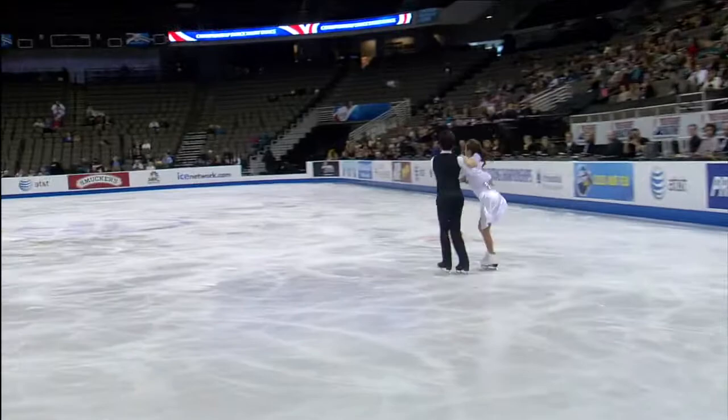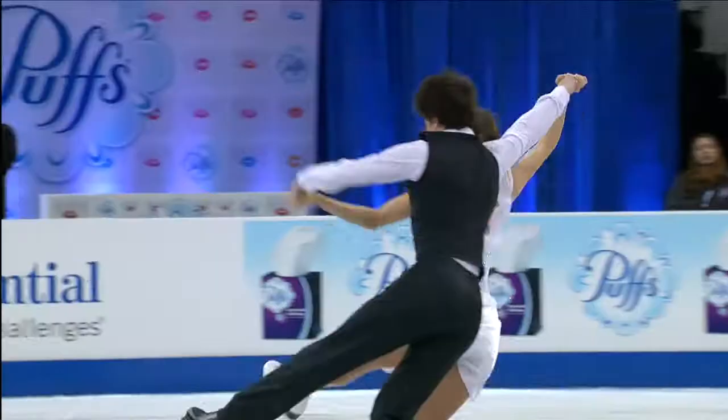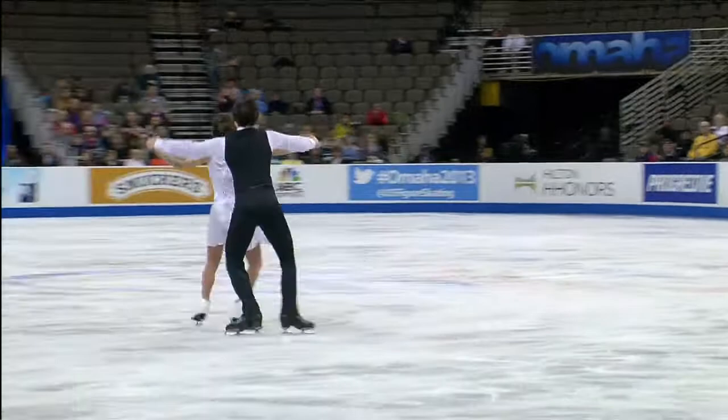Watching these two in practice, I was really struck by Sam's extension. He actually does a wonderful job maintaining his posture. He has a strong back and nice, fine qualities for an ice dancer.